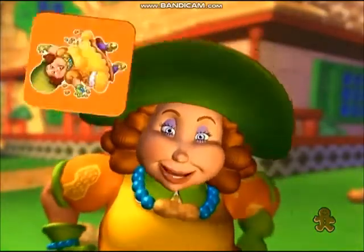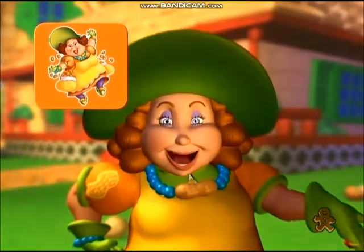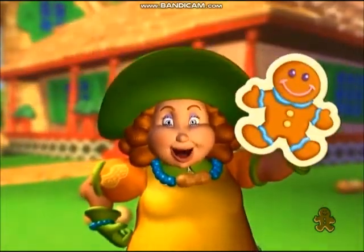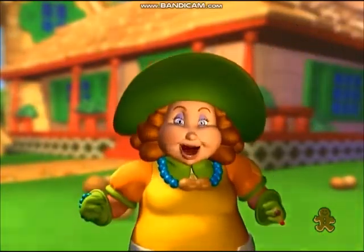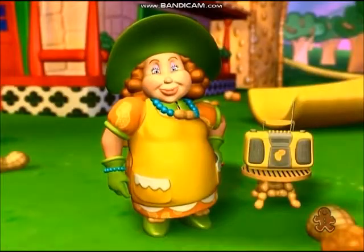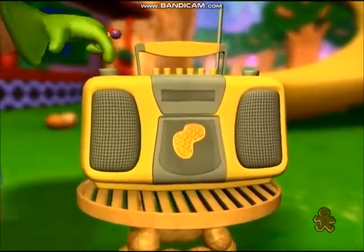Are you on my Grandma Nut mat? If you're on my mat, then you may have two gingerbread cookies, and you will be the new leader! Okay, dearies, this is it — get ready for the big finish!